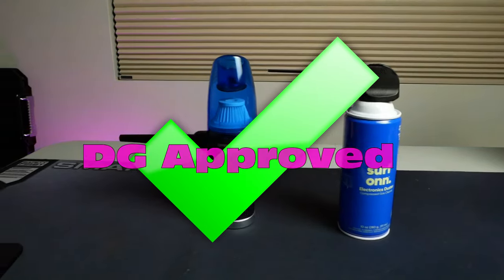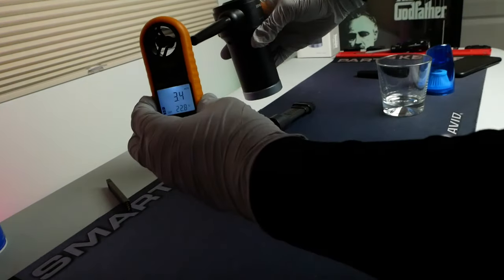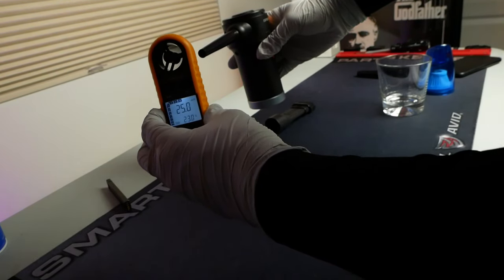However, if you don't use canned air that much in the first place, this may take you several years to make up the price. That's the bottom line, but if you want to stick around and see the Opolar electric duster go up against canned air, thanks for hanging out and let's get into it.